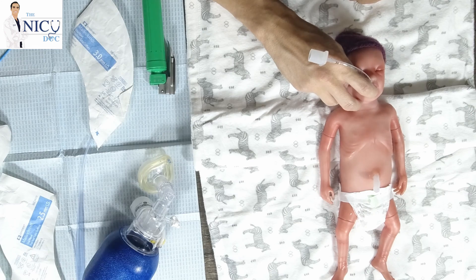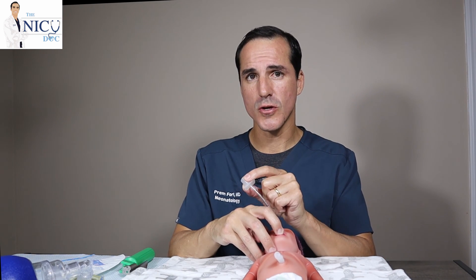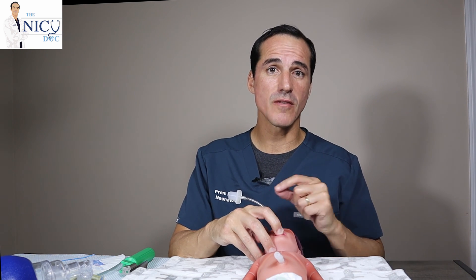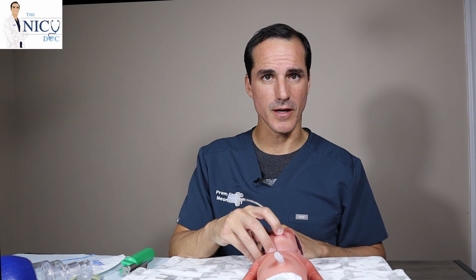Once this is very stable against the palate, you can ask your assistant, respiratory therapist, or nurse to help tape the endotracheal tube down. You want to make sure the endotracheal tube is still within the trachea — you can determine this by listening to both sides of the lungs, seeing if there is mist coming up through the endotracheal tube, and if you have a PD cap or CO2 capnographer, you can put it at the end of the tube and check for a color change to confirm you are in the right position.